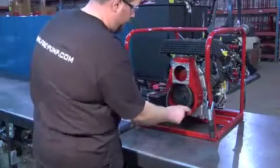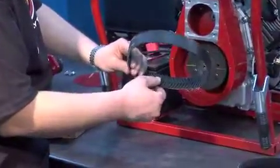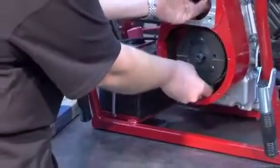Remove the old belt and install the new belt. The belt tread arrow needs to face to the right as you look at the pump.